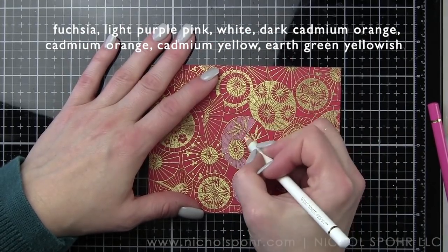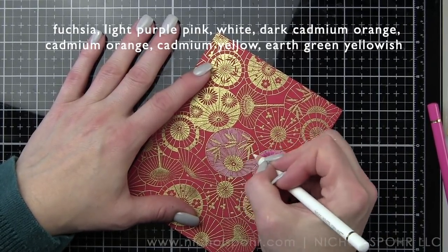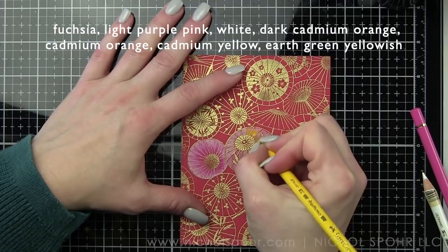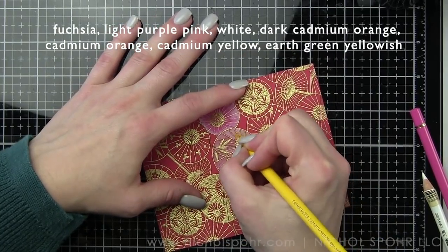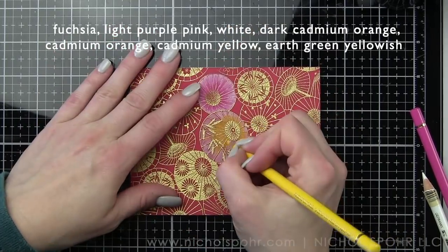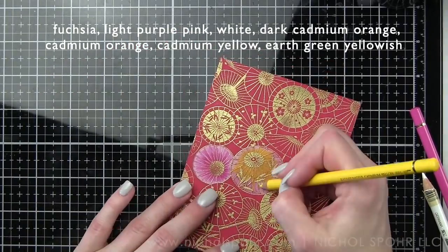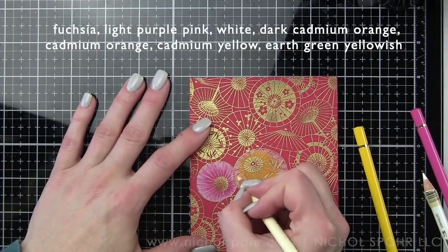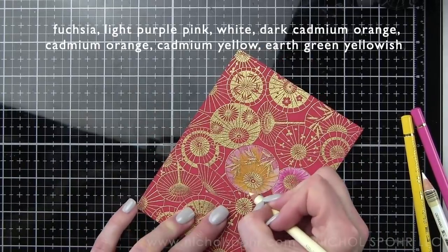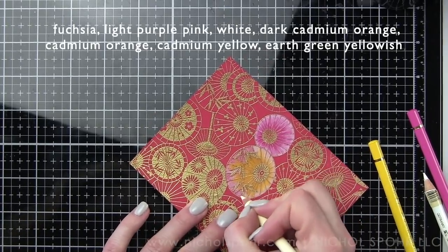Polychromos are stunning on a dark cardstock background. My favorite thing to do is to take my white pencil and put a layer of white down first and then color over that with my colors. For this particular background, I am sticking to pink parasols, yellow, and orange. That's my color combination, set against that red background. That color combination just really spoke to me and it ended up looking stunning. You can definitely switch that up to any color combination you prefer.